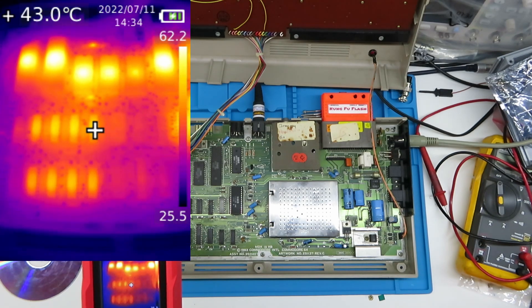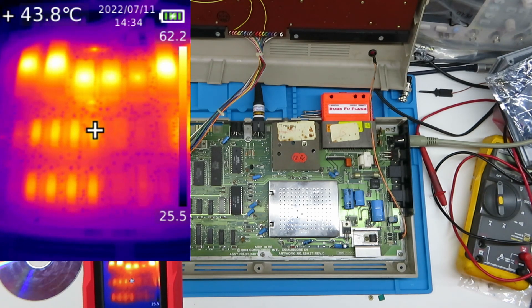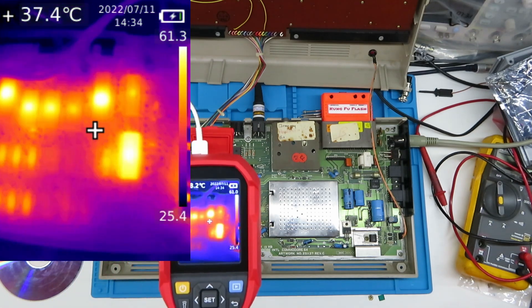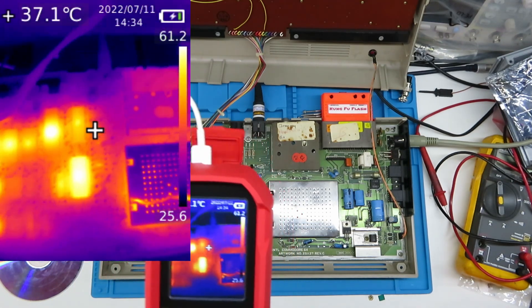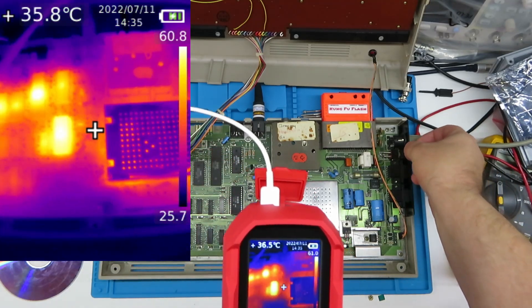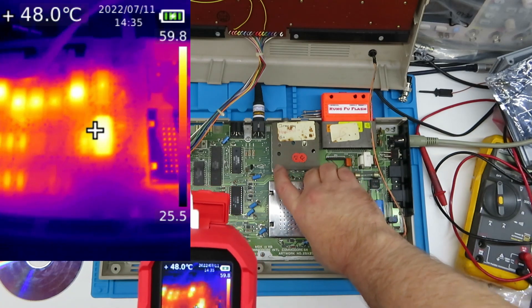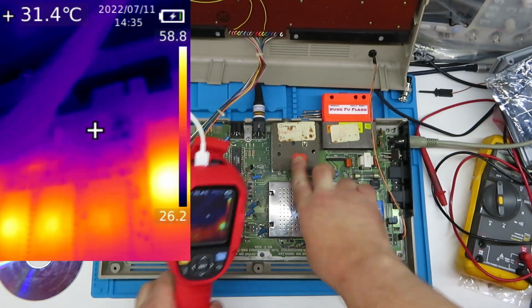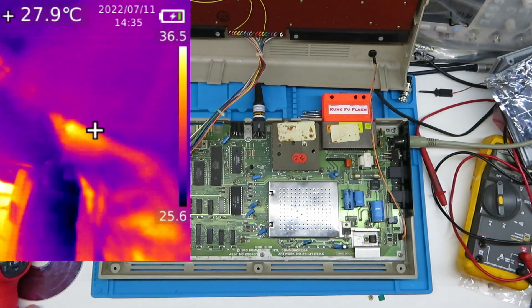The RAM is only about 43 degrees, so I wouldn't bother about the RAM. Let's turn this off for a second. I knew this was going to happen.